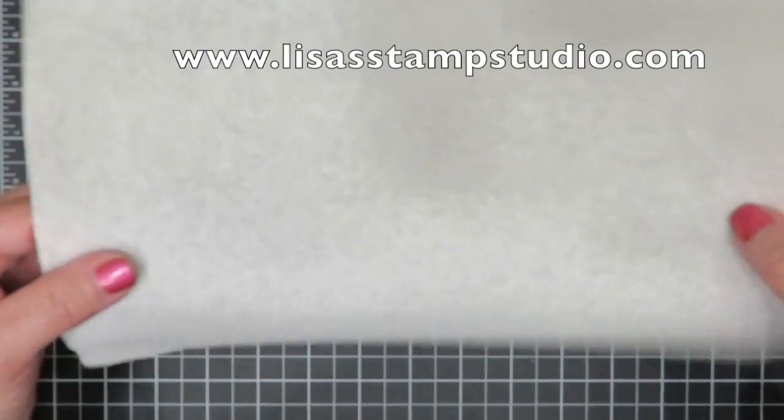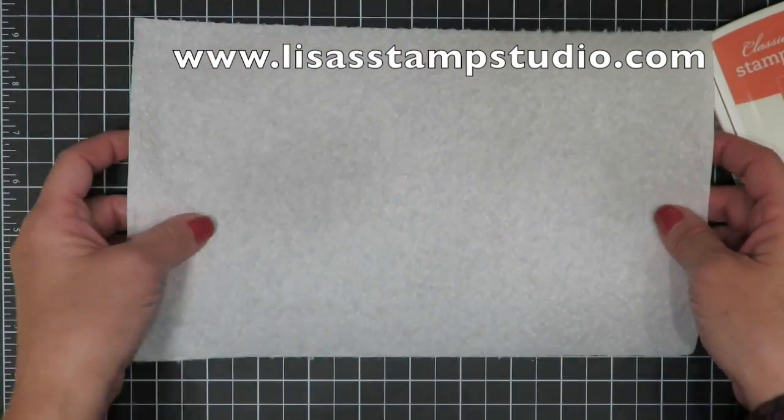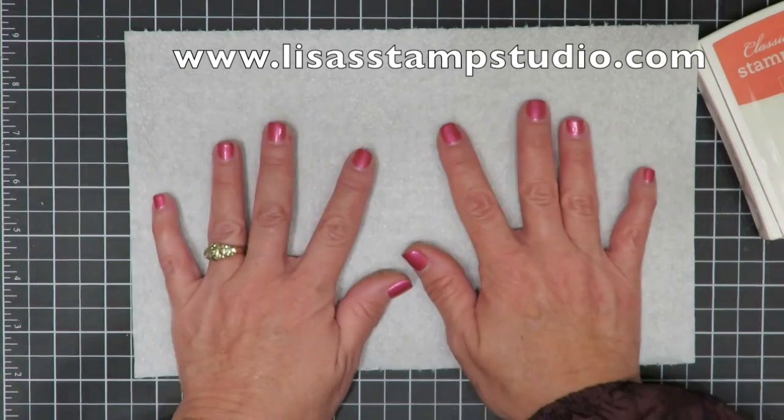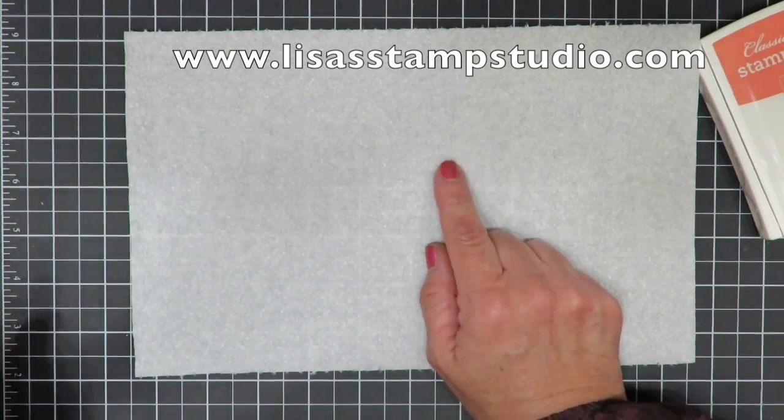This is a paper towel and if you look closely you're going to see that it has a pattern in it, as most paper towels do, and they're very absorbent. But did you ever think of coloring it? Let me show you how.